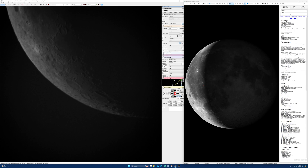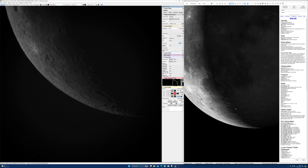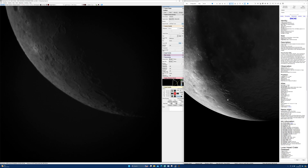Hello and welcome to another session of Electronic Assisted Astronomy with an 8-inch Schmidt-Cassegrain Telescope. My name is Pete and we're observing as normal from the Isle of Wight, a small island off the south coast of the UK. For the last couple of days before breakfast I've been setting my scope up under cloudless blue skies to observe the moon.